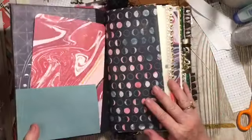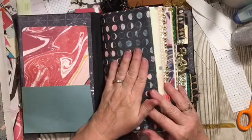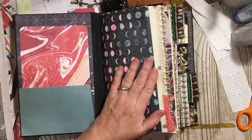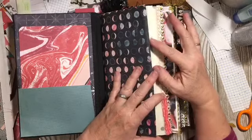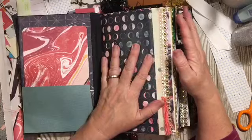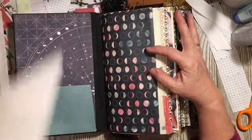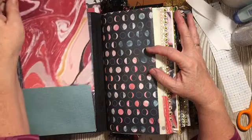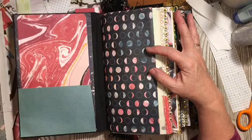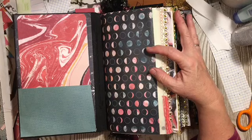The first thing we were to find was a paper pad, and my paper pad had celestial items with touches of pink and blue. It had this great pinky paper, and then I also had some other celestial stuff that I added to this.